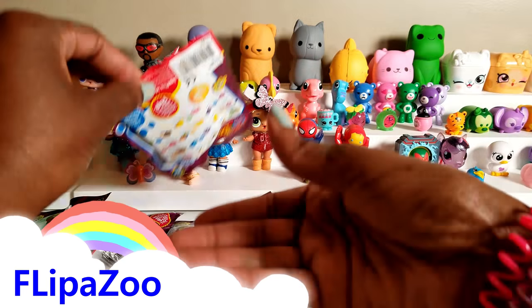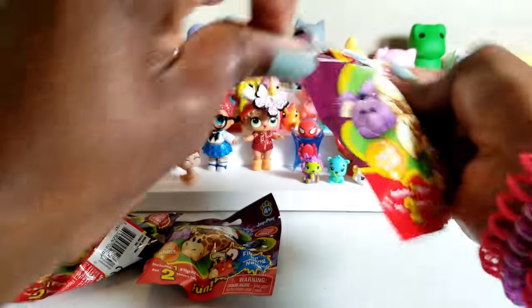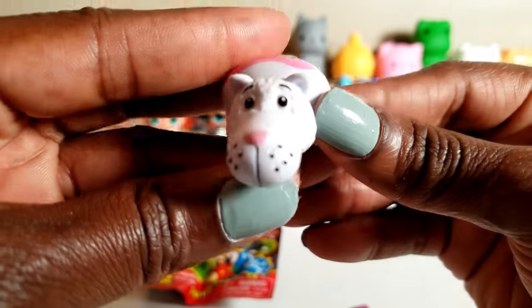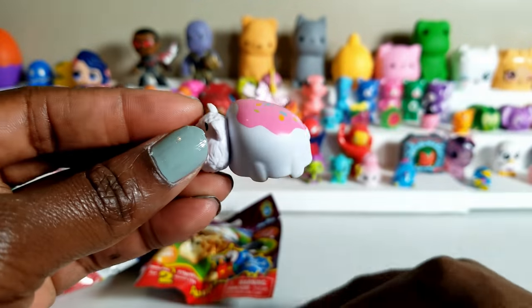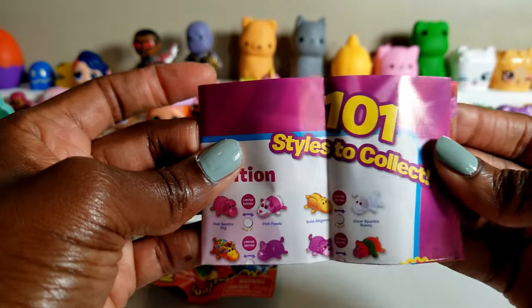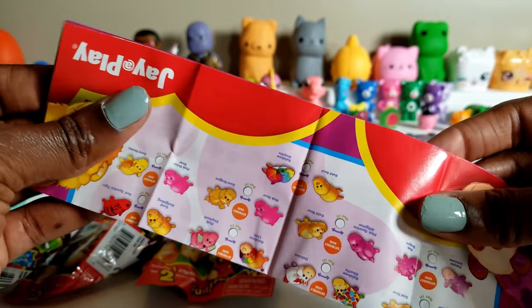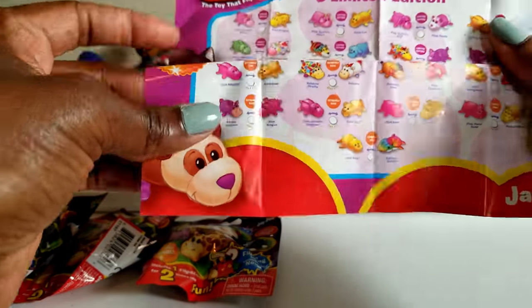Okay everyone, we're going to go ahead and start unboxing our Flipazoos. Without any delay let's go ahead and tear right in. So this is the character that we have inside our first one. Let's go ahead inside the package. This I guess is the guide that tells us — it says 101 styles to collect. So we can go ahead and open this up and see who we have.